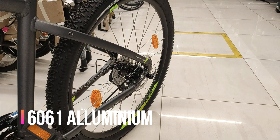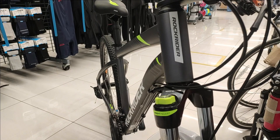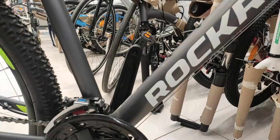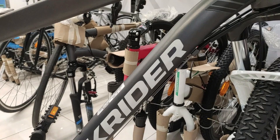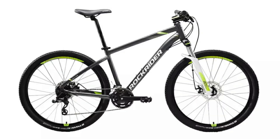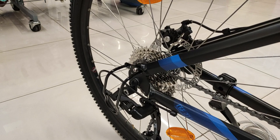सबसे पहले बात करते हैं इन bikes के frame के बारे में। Rockrider ST-520 का frame बना है 6061 Aluminium का, जिसका weight है सिर्फ 1.9 kg। Weight कम होने से paddling efficient मिलती है। इसके top tube में slope है जिससे straightening position मिलती है, जो male और female दोनों riders को suit करता है। Frame पर Rockrider और ST-520 के stylish graphics हैं। यह frame small से extra large size में available है और bike दो colors में मिलती है — grey & yellow और yellow।